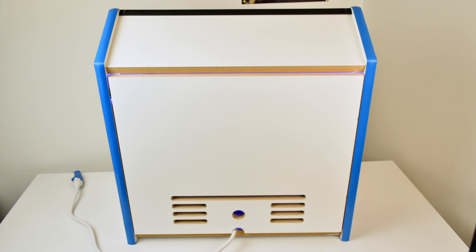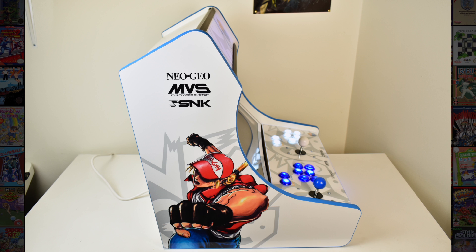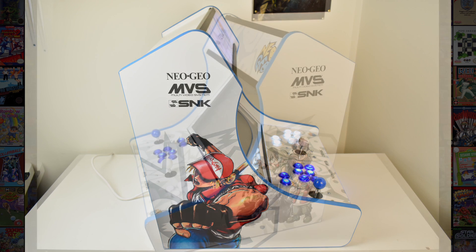If you're interested in picking one of these cabs up from Game Room Solutions, links are in the description — they do an amazing job. As you can see, I have the white Neo Geo logo because I love Neo Geo and I just thought it looked amazing.